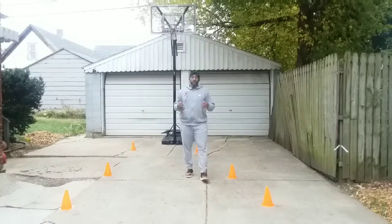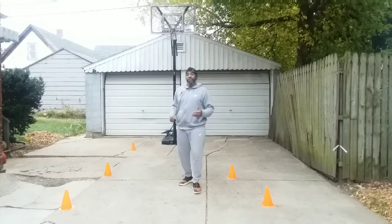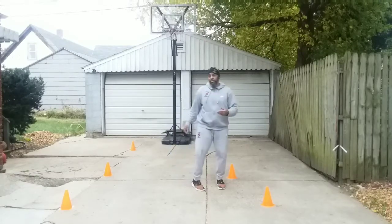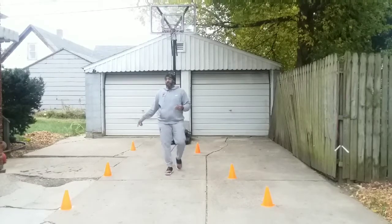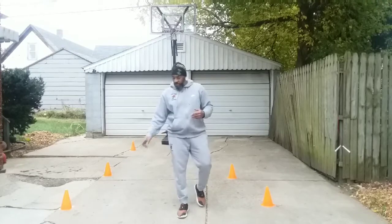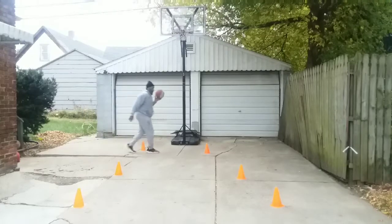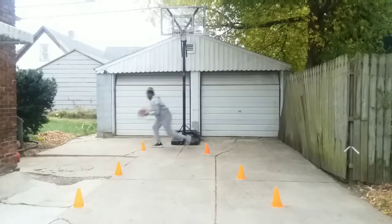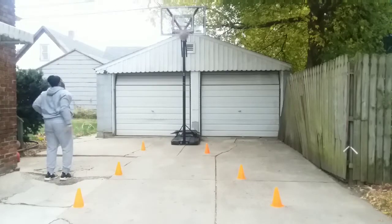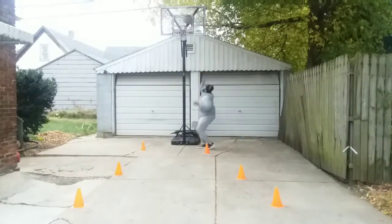For our last drill today, our challenge drill is going to consist of layups on one side and progression jump shots on the other side. What we have to do is jump to the basket and make three layups. After each consecutive layup, we're going to shoot a jump shot here, a jump shot here, a jump shot here. And then to end the drill, we have to hit a free throw. Watch.